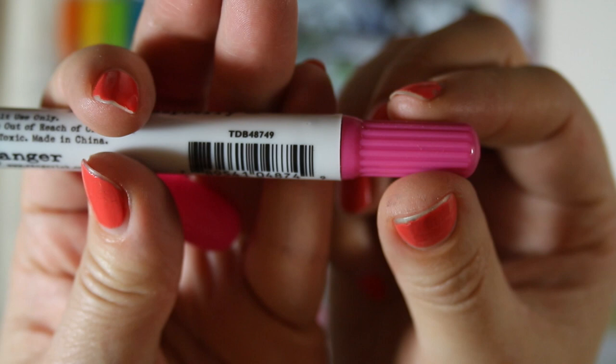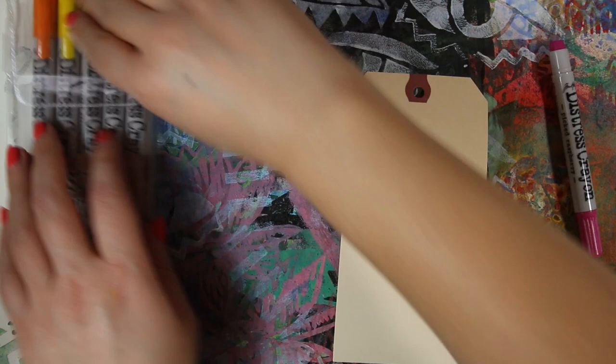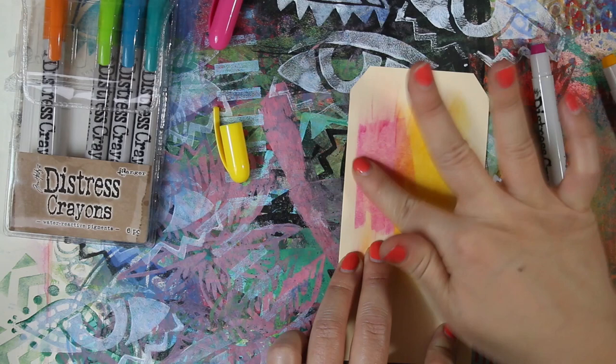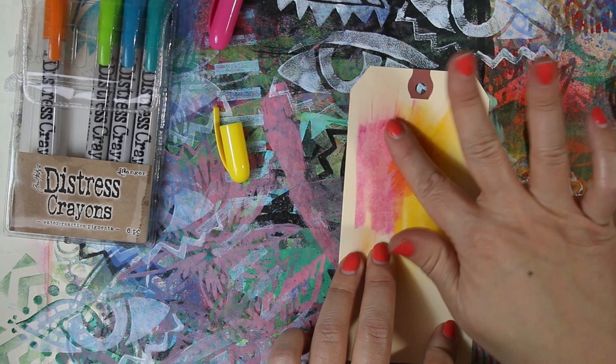The first thing I'm doing is just scratching some color onto a tag. My first impression is that it's not like a Crayola crayon — it's more like a lipstick, it's kind of soft. I tried blending the colors with my fingers and they blend kind of like pastels, which is really nice. Then I layered the two colors together and you can see it actually makes orange, which is great. There's a little bit of contamination, but we'll explore that more in a bit.